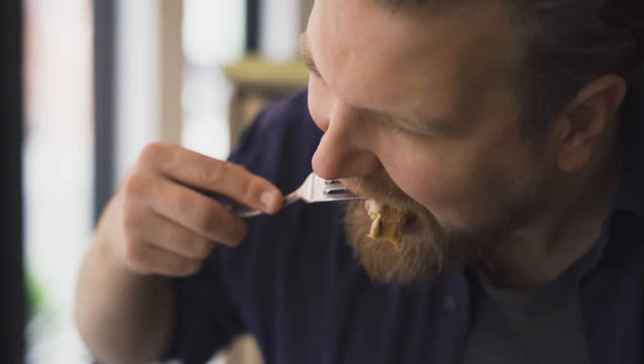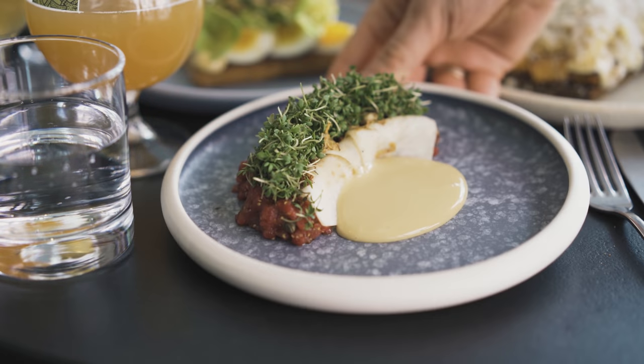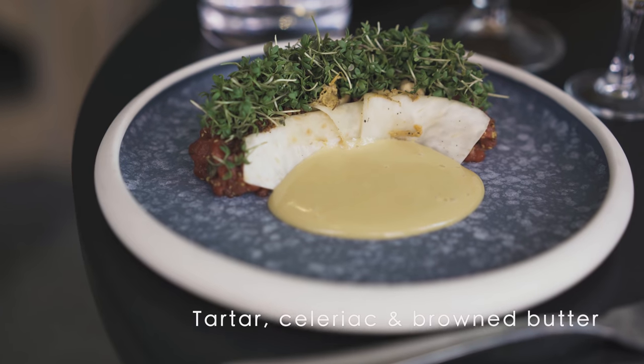Smørrebrød is like creating a dish on a piece of rye bread, but every ingredient has to have a function with the rye bread and it has to go very well together. The goal is to make a big surprise in your mouth when you eat it.